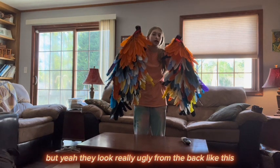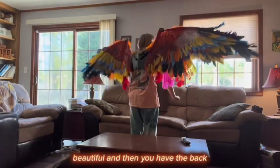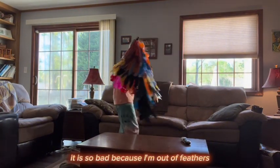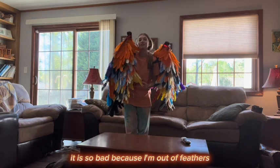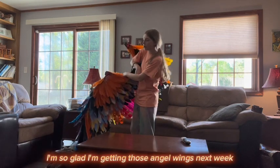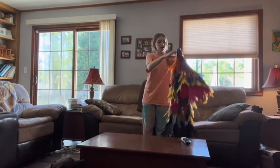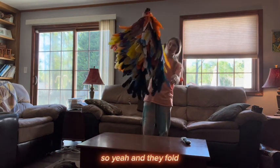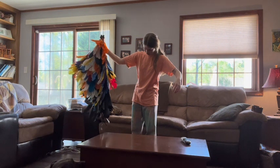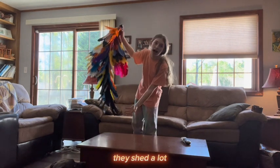They look really ugly from the back. The front is gorgeous and beautiful, but then you have the back — it is so bad because I'm out of feathers. I'm getting angel wings next week on Wednesday — they fold, but they shed a lot. That's another issue you have to expect when you make feathered mechanical wings — they shed.